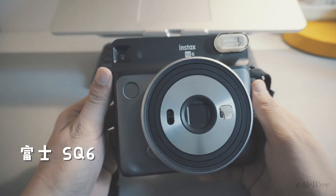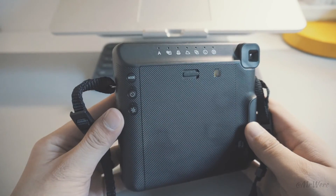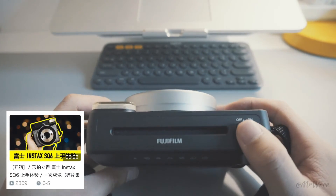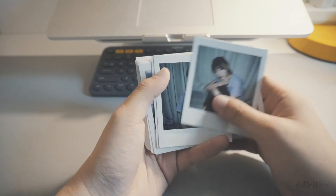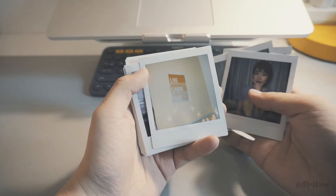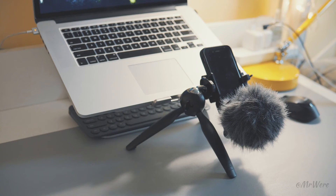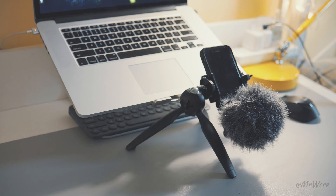The next one is the SQ6. I've always liked the square frame format, and the SQ6 also has a very attractive design, so I picked it up. I previously made an unboxing video comparing it with the Wide 300, so feel free to check that out. That's all the content for this video. What was the first camera you ever used? Feel free to leave a comment below. If you like my videos, please subscribe to my channel. See you next time.